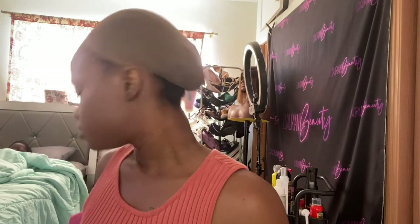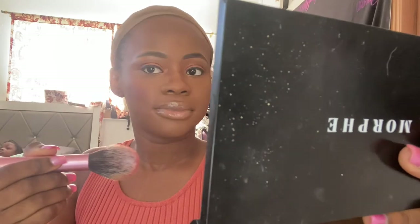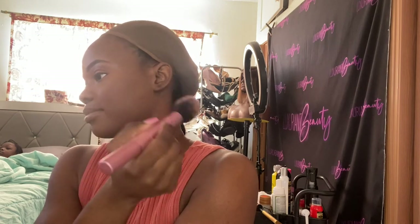Now I'm using my Morphe palette — which has a bronzer and blush — and I'm going to do my blush. I'm very picky when it comes to blush; I used to hate it but now I love it. This look needs a nice little blush, not too harsh. You have to be very careful because once you put too much blush it can mess up the look.